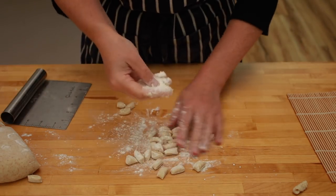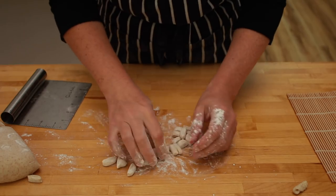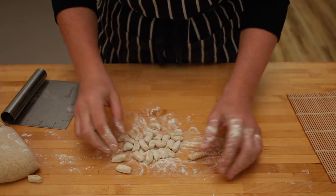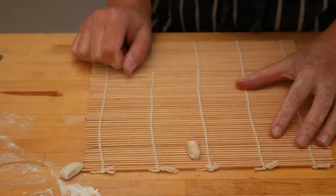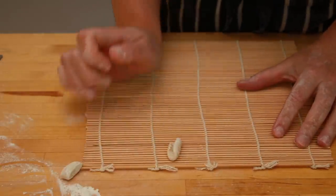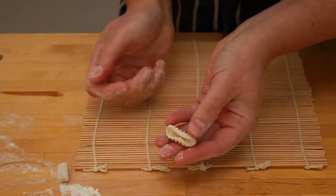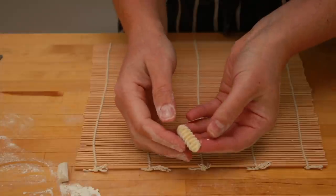Coat the pieces generously with flour. For shaping, you can use either semola or all purpose — I am using all purpose. Place a piece on a sushi mat and roll it from one rope to the other.